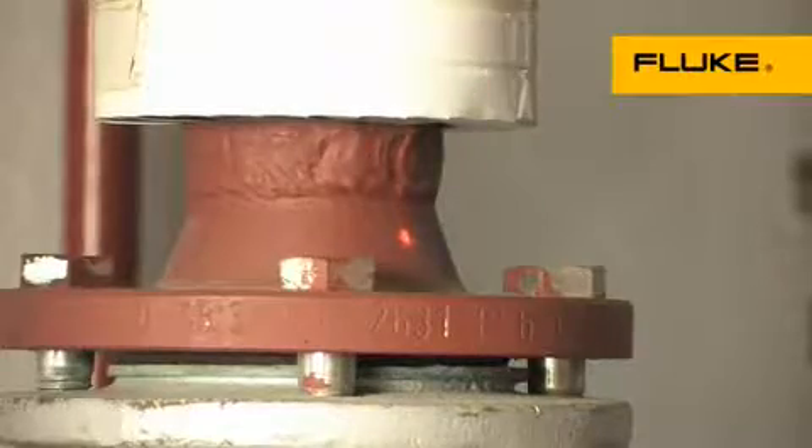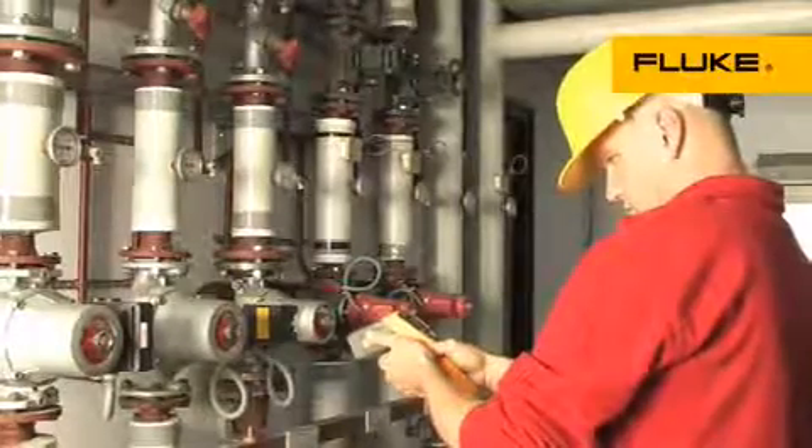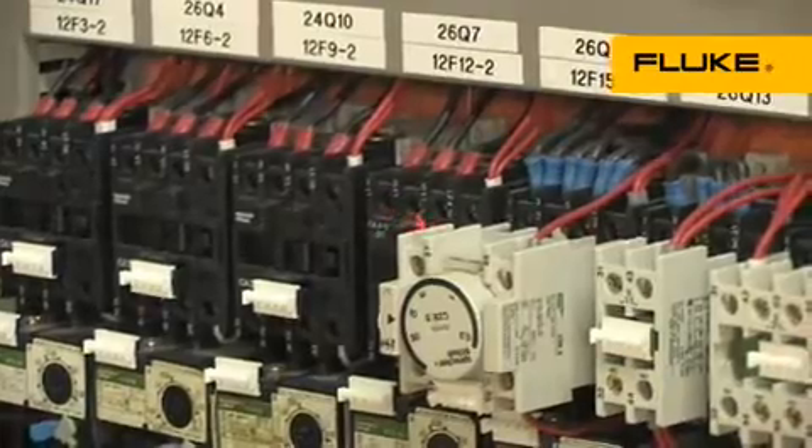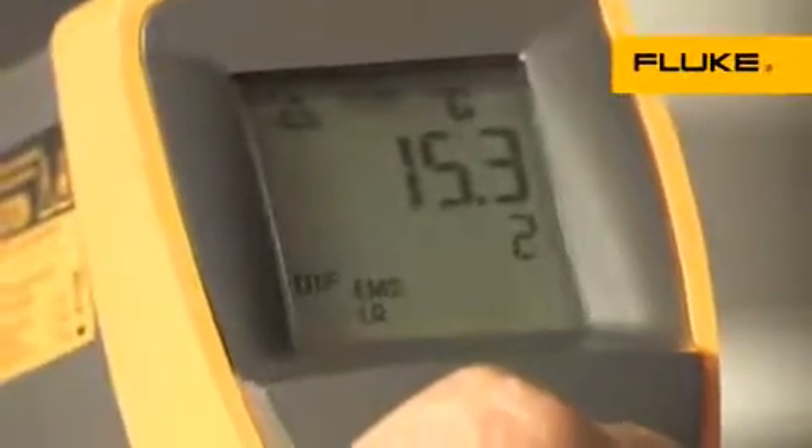Use the infrared thermometer for inspecting motors, bearings, electrical connections, ducts and vents. The easy emissivity adjustment ensures high accuracy when measuring a variety of materials, including shiny surfaces. Single-point laser sighting clearly marks the measurement target, either close up or farther away.